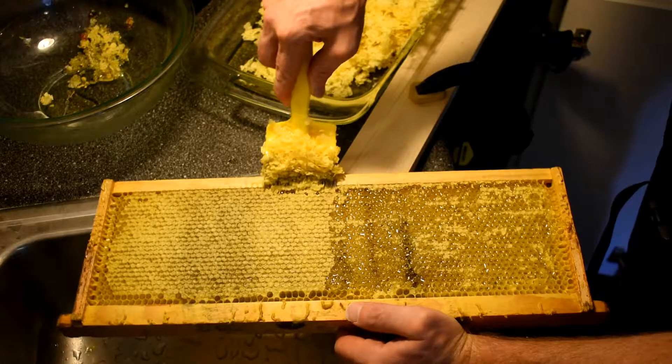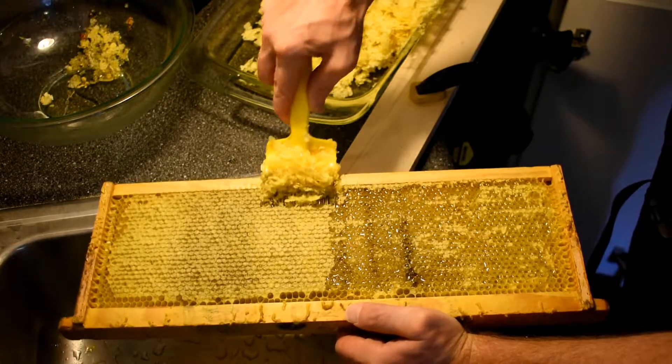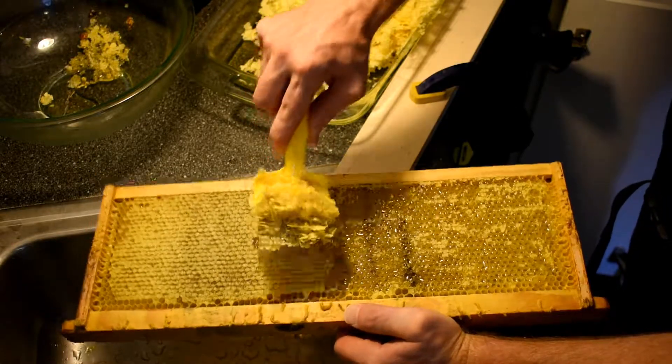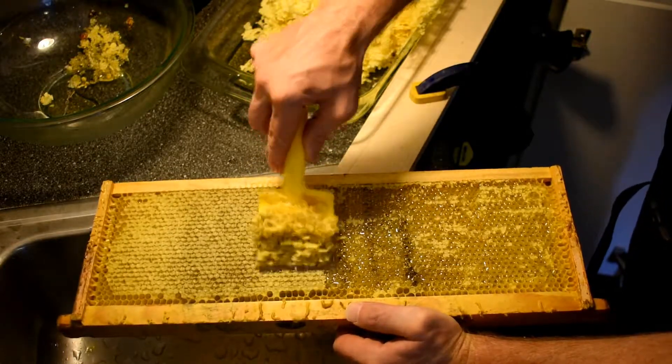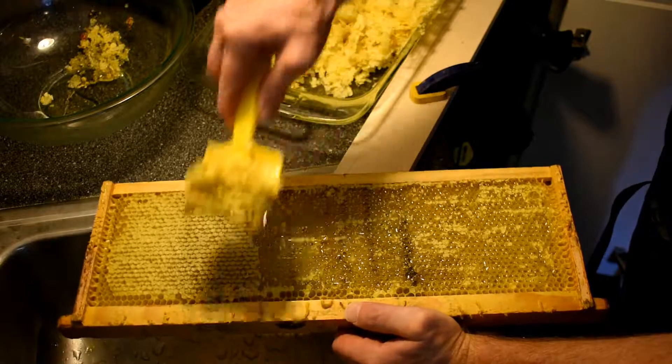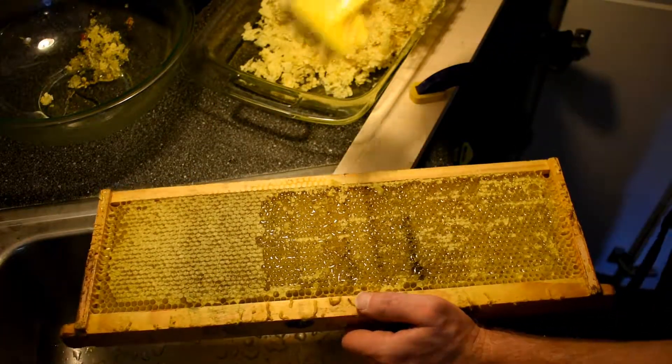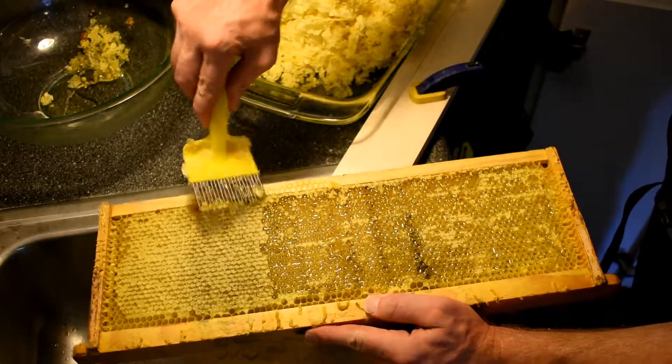Whereas with the knife you can just sear off the top half of everything, and that leads to a lot of loss with honey running all over the place and wax all over the place. So I don't mind this one bit.